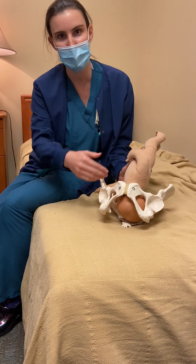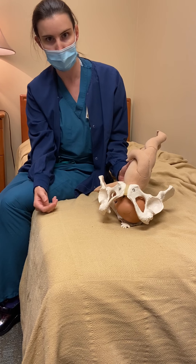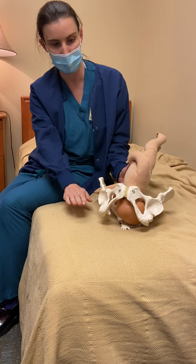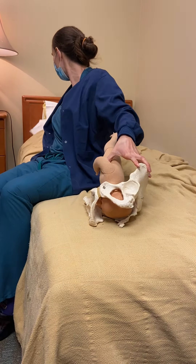To help us rotate this baby so that they can become OA, we'll do a couple of things. We want mom to tilt toward her right side, so we're going to put some pillows underneath the left.